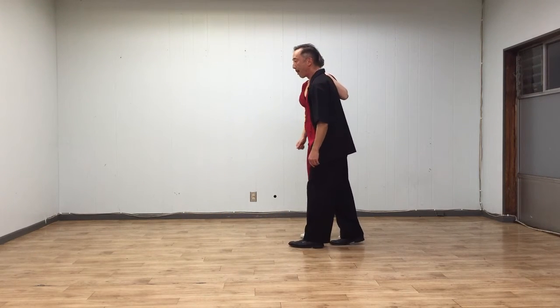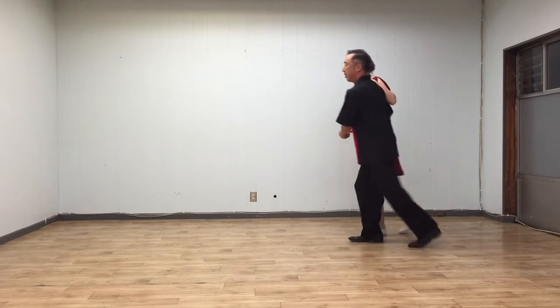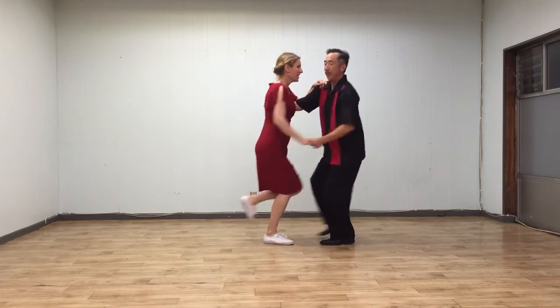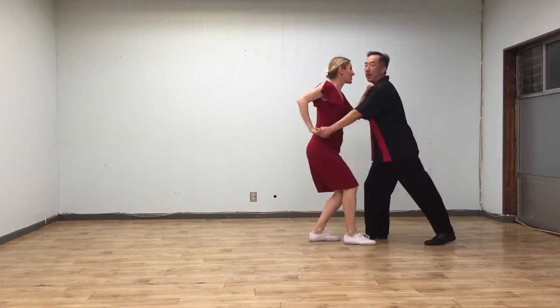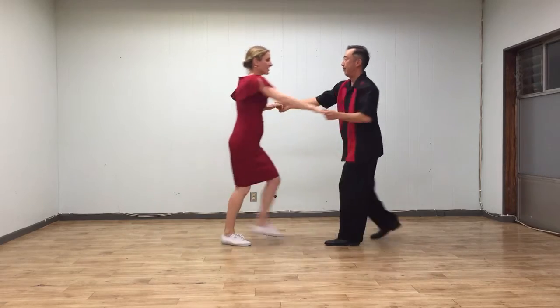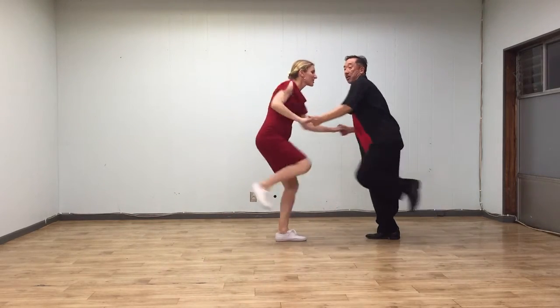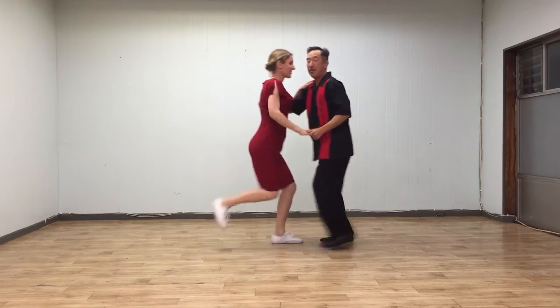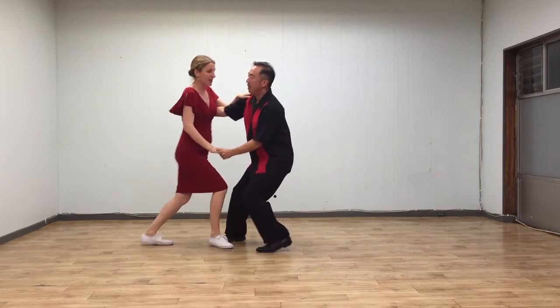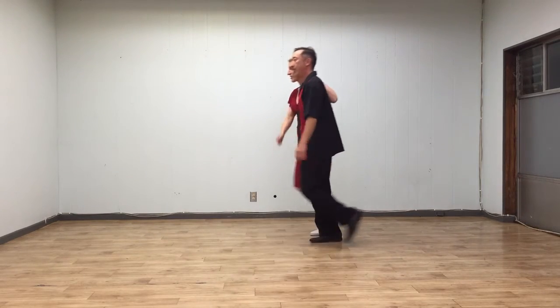[Demo: face-to-face Charleston progression with counts, transitioning from closed to open position.]